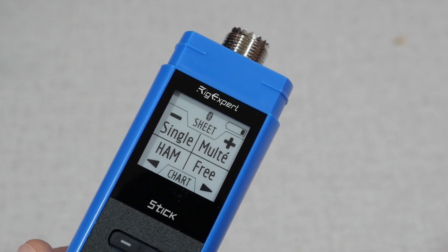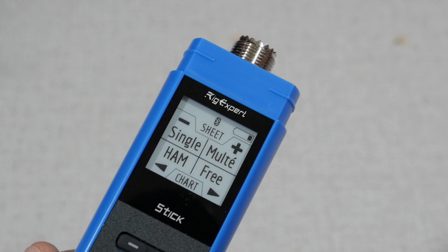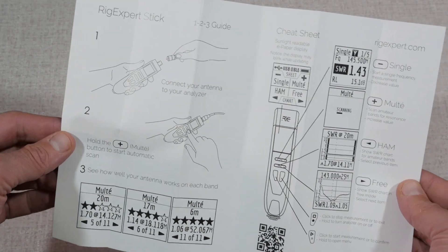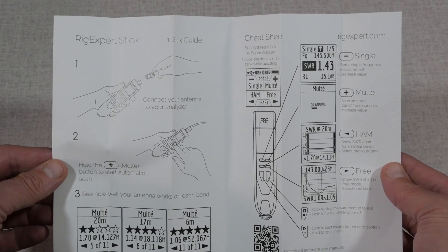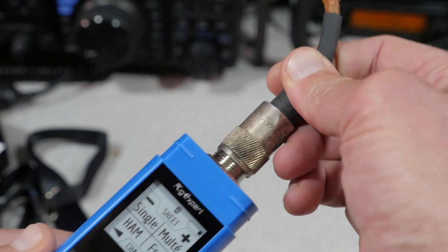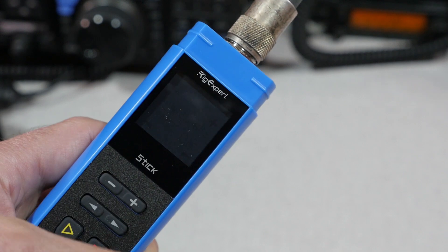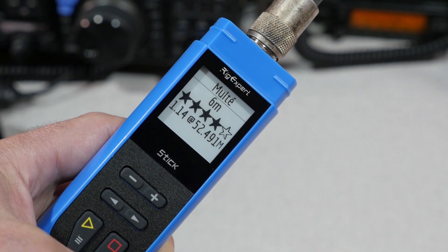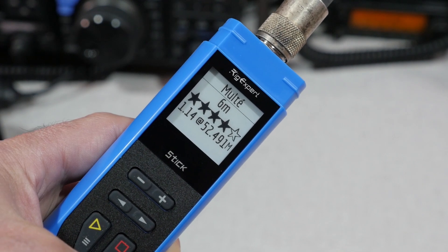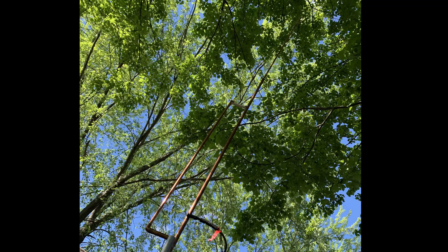The display does have a habit of blinking when the display changes, but this is normal and is really an artifact of the e-paper display. The box does not come with instructions, but you do get a one-page sheet of paper that tells you the basic operation of the Stick — basically, connect an antenna and press the multi-button. This will sweep the antenna and give you a rating of its resonant frequencies. I hooked it up to the 6-meter J-Pole outside my house, and it told me the antenna was resonant at 52.49 MHz, which is right on — that's what I tuned it for at 52.5 MHz.